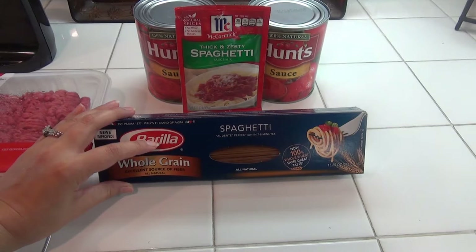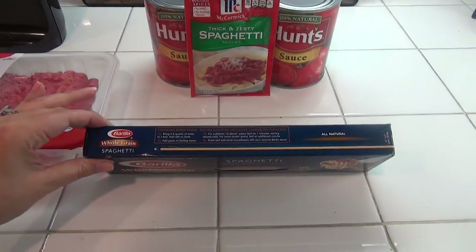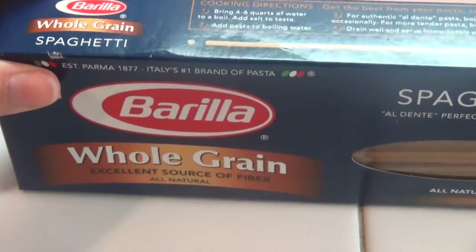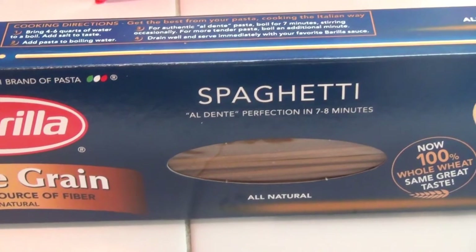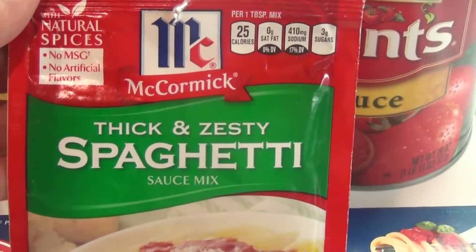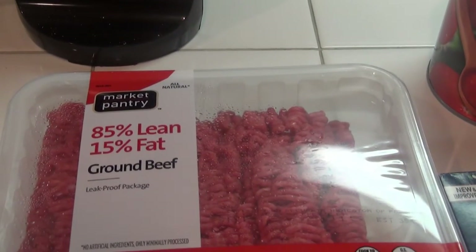I will go ahead and show you the ingredients that we will use. I start off with this lovely Barilla whole grain spaghetti. The cooking directions say to bring four to six quarts of water to a boil, add salt to taste, add pasta to boiling water. I like to use the McCormick thick and zesty spaghetti sauce. And for the ground beef, I like the market pantry 85% lean and 15% fat.